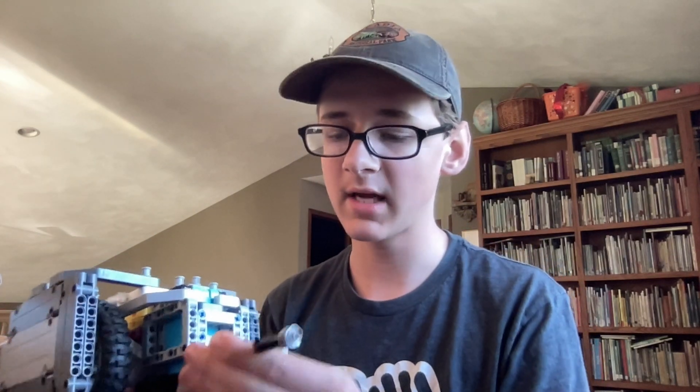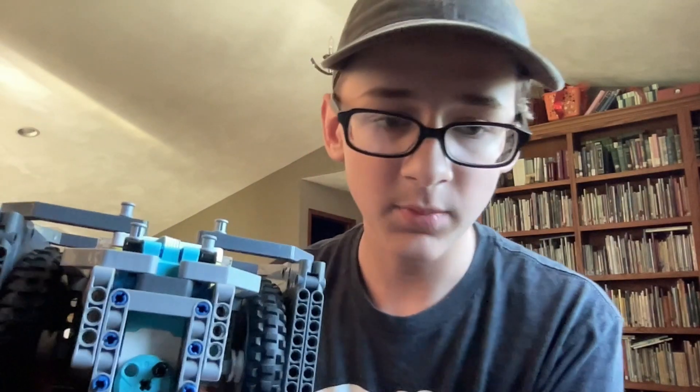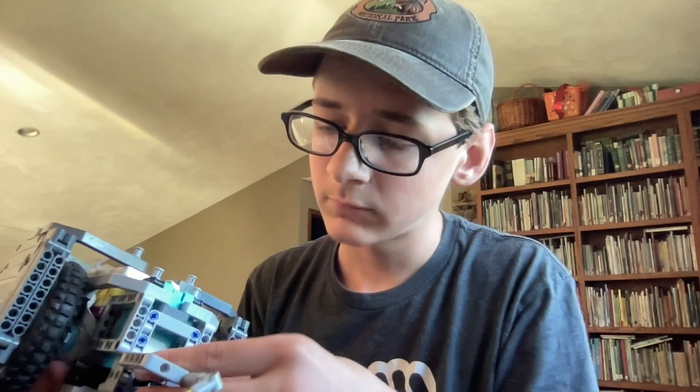My first piece of advice for any team is to have a dog gear attachment. A dog gear attachment lets you easily snap attachments on and take them off in the middle of a robot run. I've developed a very simple design using this Spike Prime motor — it takes two black pins and one of these knob gears.